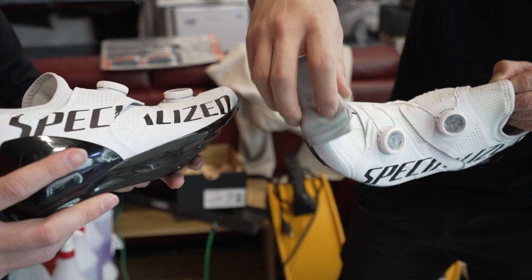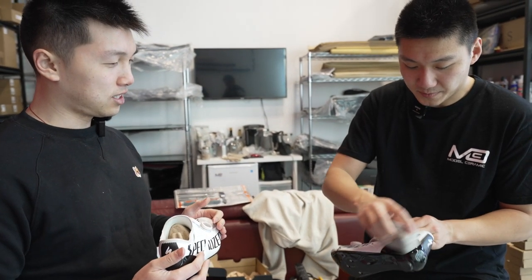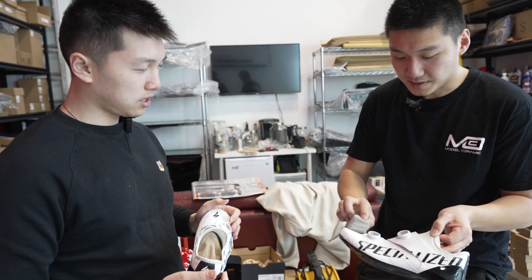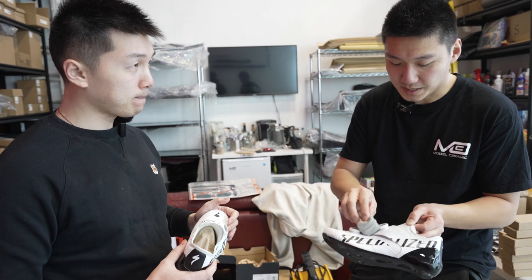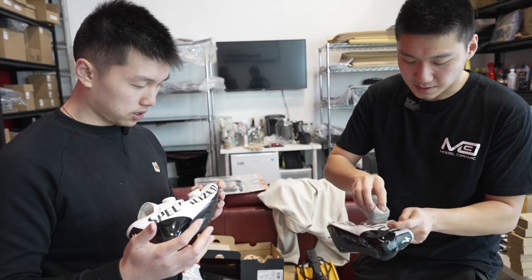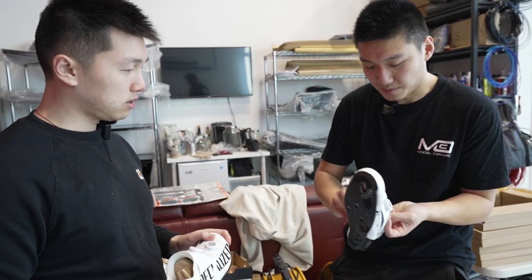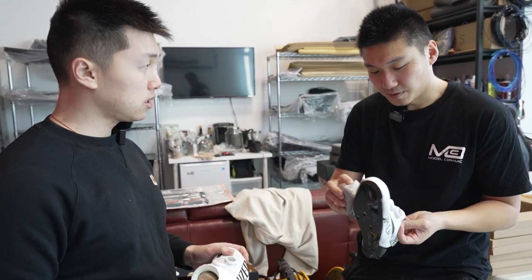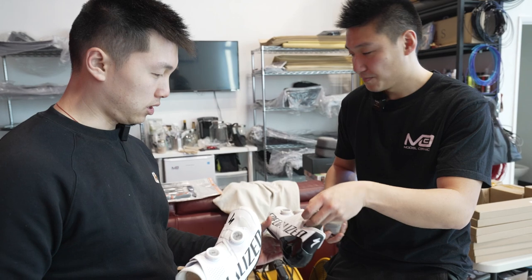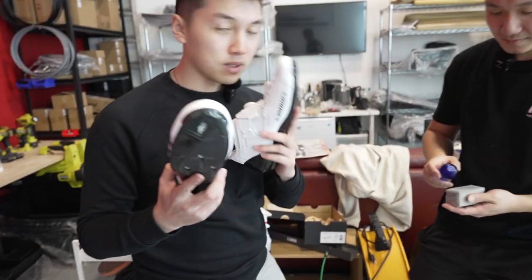How long does it last? For leather seats it can last up to a year. For shoes it might be a little different — more or less depending on how you ride. It also really helps prevent dye transfer from jeans. We'll actually do two coats — complete this one and then do a bit more. It doesn't smell either, which is nice.